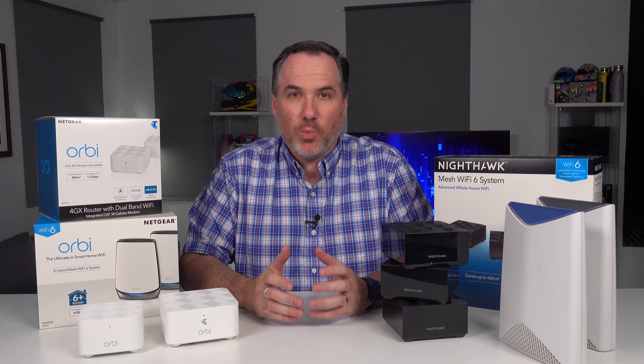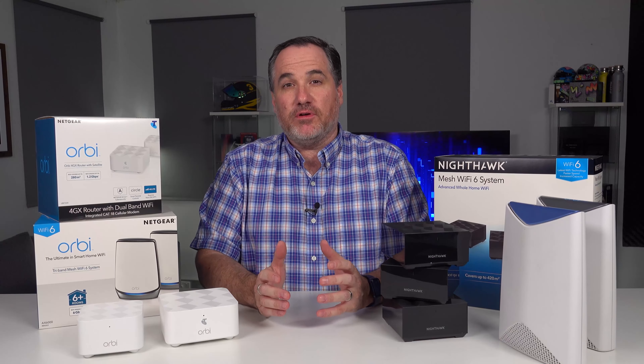What exactly is mesh Wi-Fi and why is it different or better than getting a range extender? Trevor Long here from EFTM, let's explain.